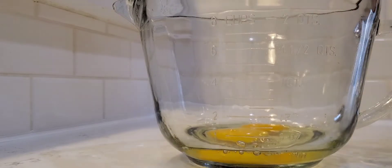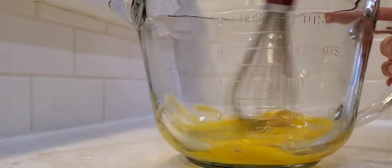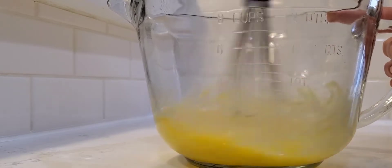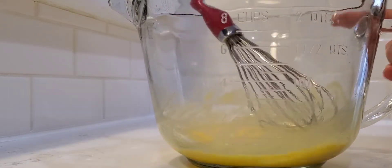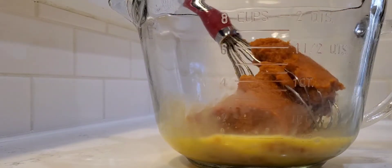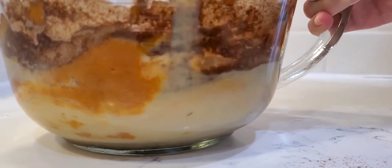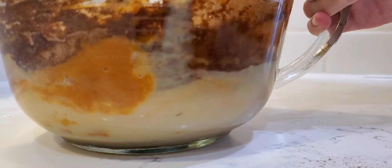Start off by preheating your oven to 350 degrees. To a large pitcher such as I have here, add in two eggs and whisk it together. Then add some pumpkin puree — just a plain pumpkin puree — some sweetened condensed milk, some pumpkin pie spice, and some salt.